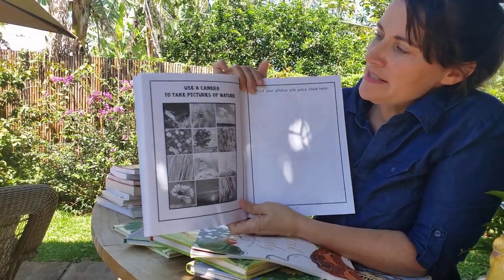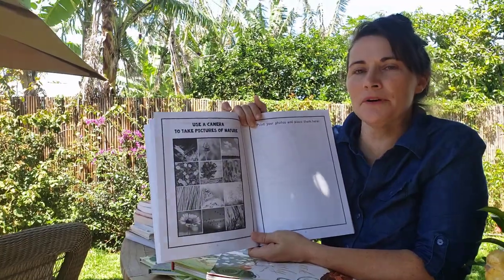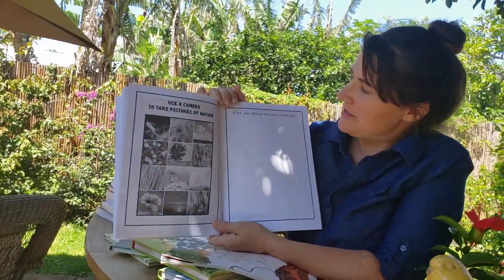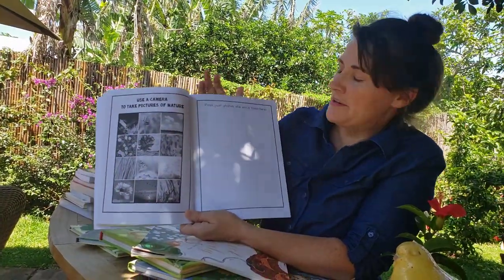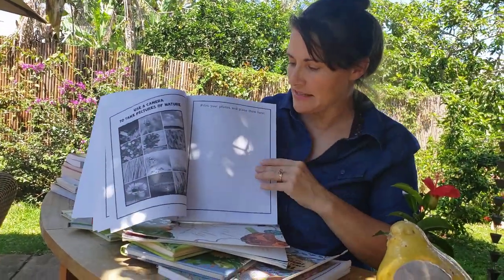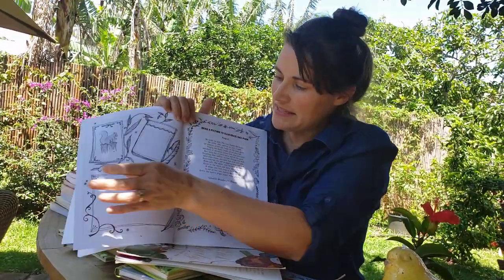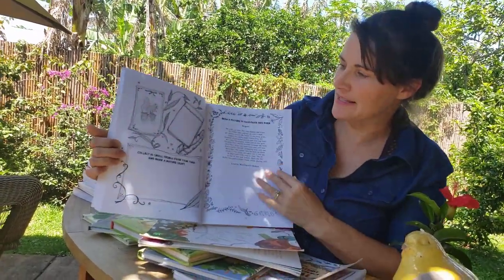Here's the next activity: use a camera to take pictures of nature. If your child doesn't have their own camera or a phone with a camera, maybe they can borrow yours or you can do this activity together. They'll take photos of things they see outside and then print the photos and place them here. We have all different types of activities in this book, and this is just one example of the many books we have for fun schooling.